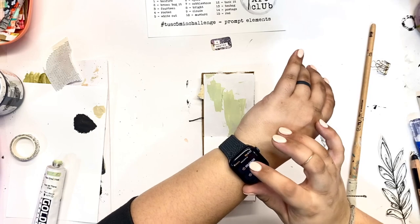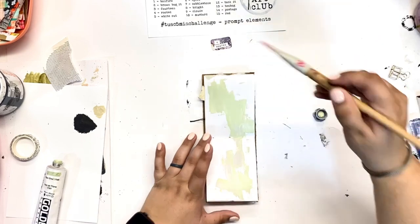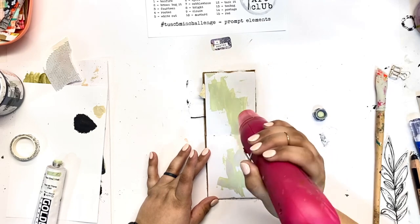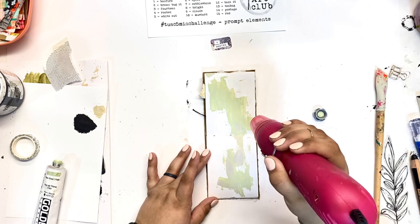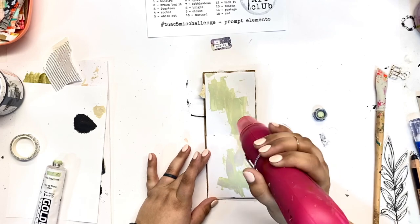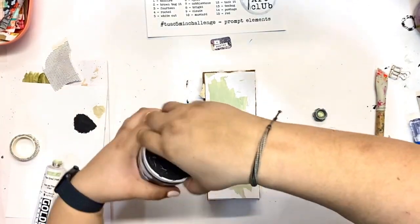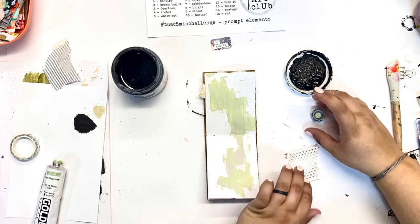I'm starting off today. The prompt is 'Rooted' and as you can see, I actually forgot to start my timer, which is the whole point of this challenge. I'm just getting some paint down on the page, trying to take away that blank page syndrome that can take over when we stare at a blank page — sometimes it can be fairly intimidating. It can be great to just grab the first supply you see and start in, or I like to start with some scribbles on the page.